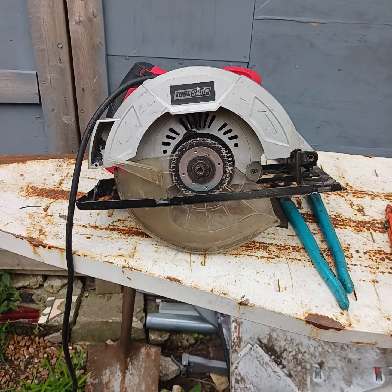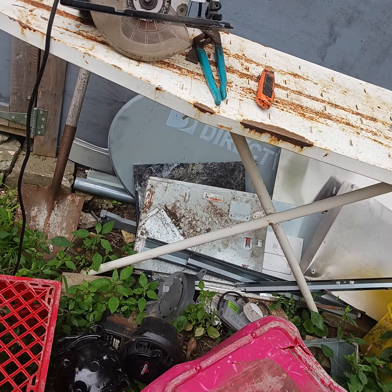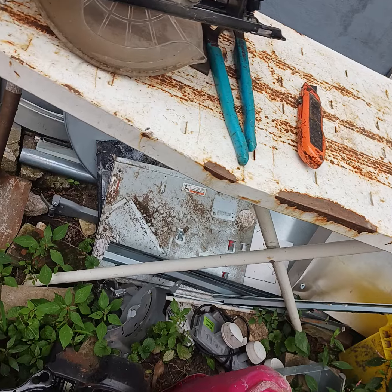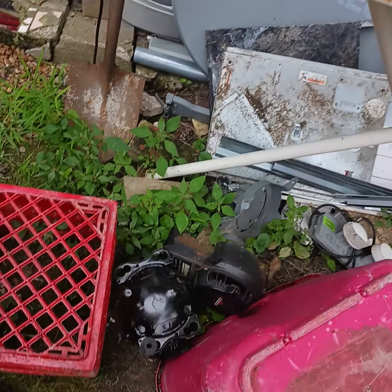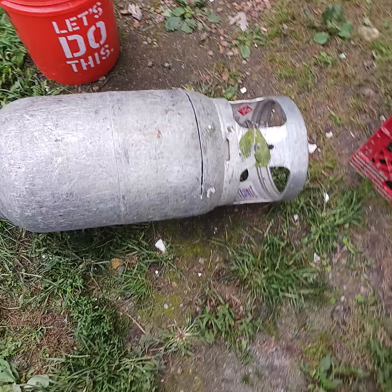Hi guys, Tom here, America's favorite hoarder. It's a beautiful day to work in the yard — upper 70s in Fahrenheit in the United States. I decided I'd come work in the yard for a while, and lo and behold I now seem to have an assistant.